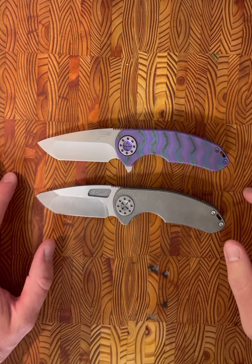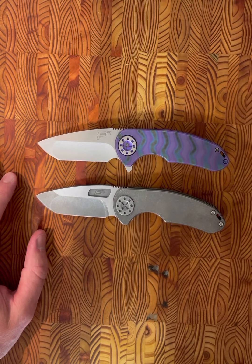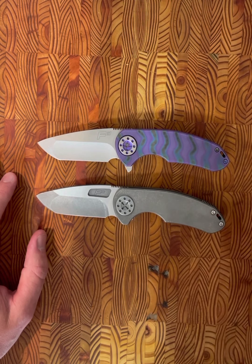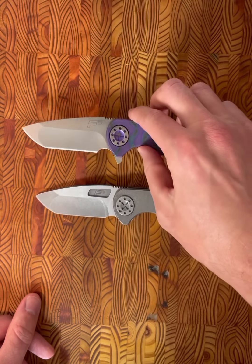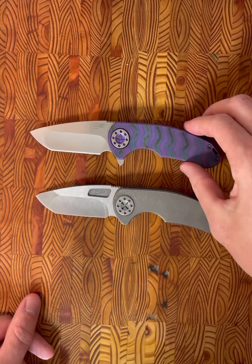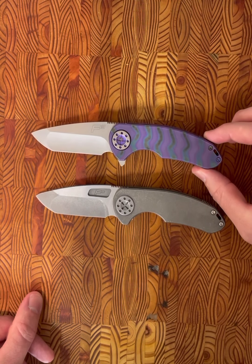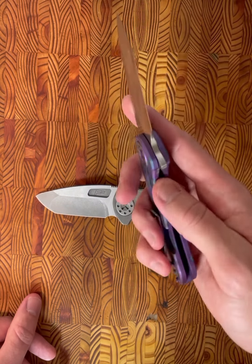Hey, what's going on everyone? I hope everyone's having a solid week. Today we're going to be doing a little comparison here of a Curtis F3 medium flipper versus non-flipper. Huge shout out to my buddy Devin — I will link his YouTube channel down below in the comments, but he let me borrow this joker-looking flipper version of the F3.